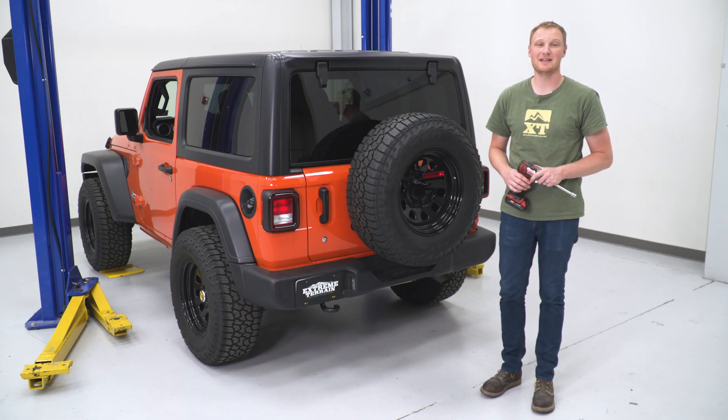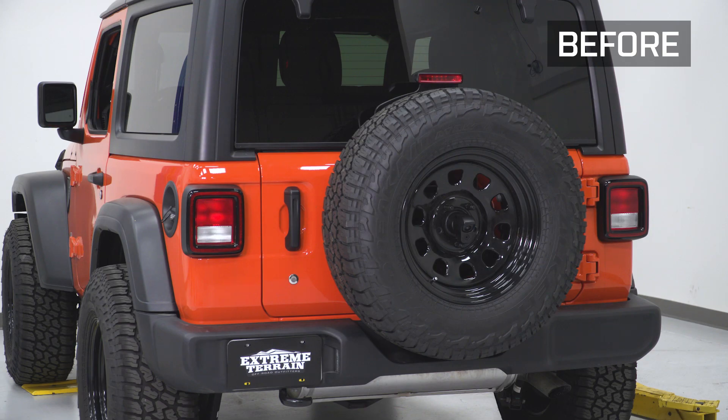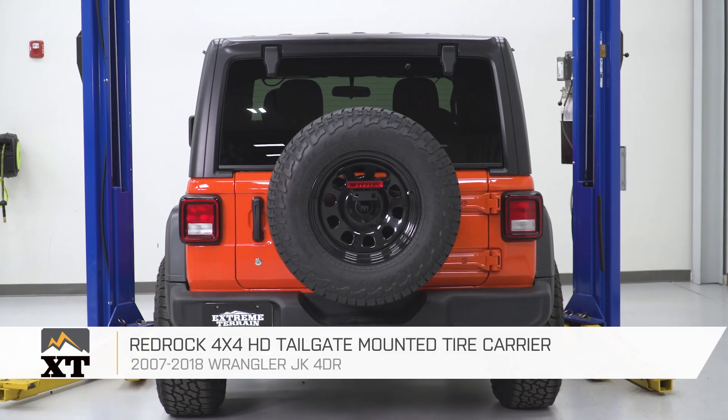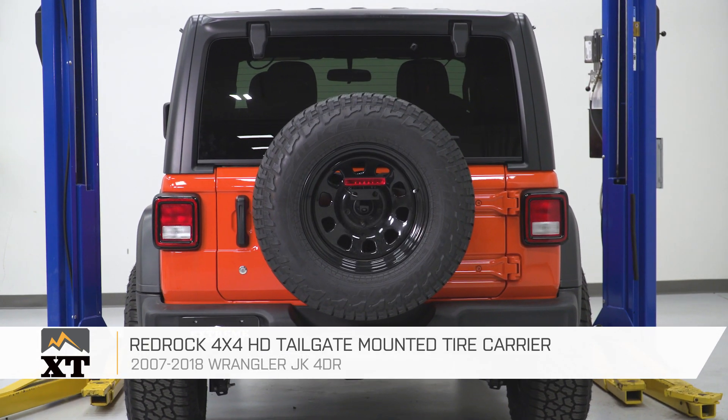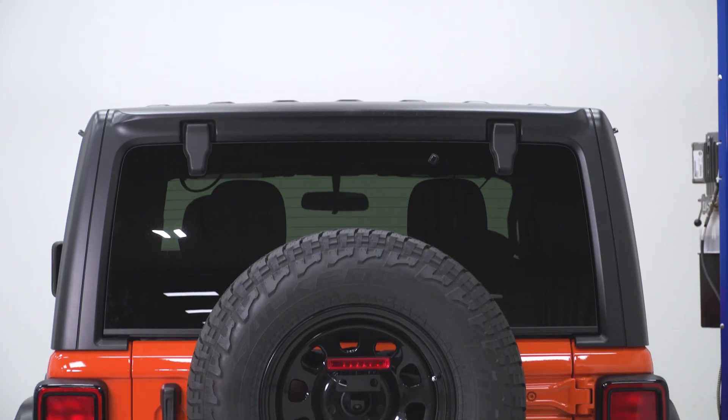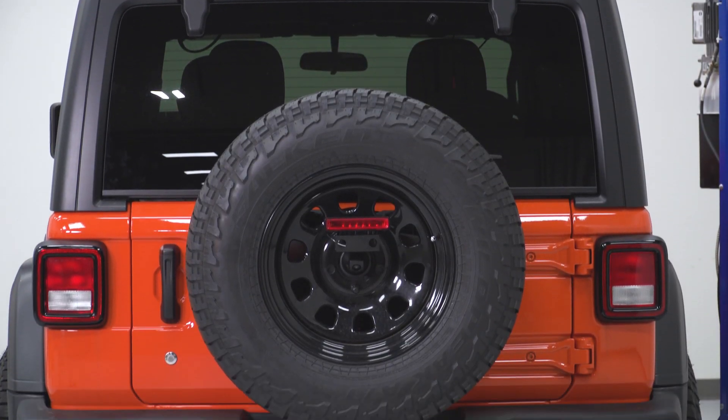Once you have those bolts tightened down, that's it for the install. So if you're looking for a bracket that's going to push your tire away and up a little bit from its factory mounting location so you can put a larger-than-factory spare on the tailgate, I would recommend taking a look at this option from RedRock 4x4, available at extremeterrain.com.